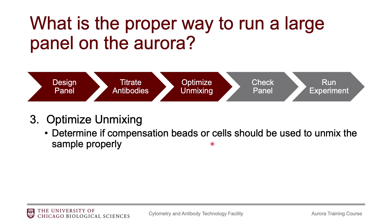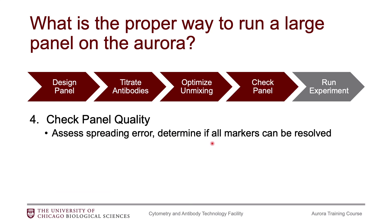Once you have that perfect unmixing, then you can actually do a panel check for quality of your panel. You will assess the spreading error within your panel and determine if you can resolve all of your markers. Our website has a slide deck on how to go through this process.